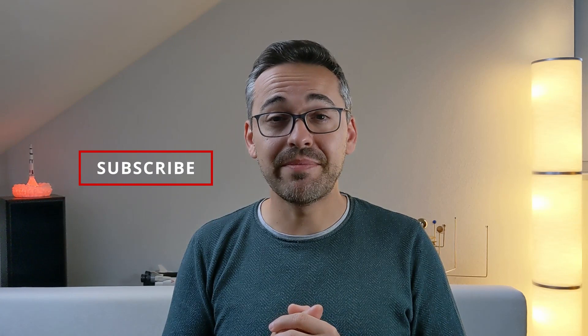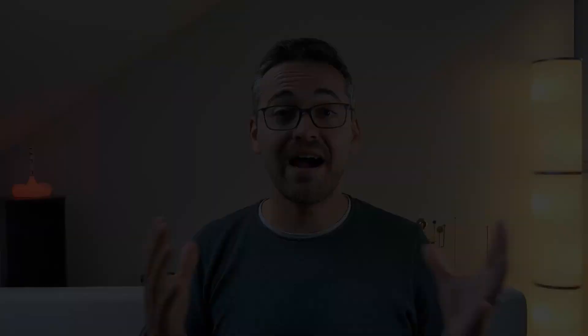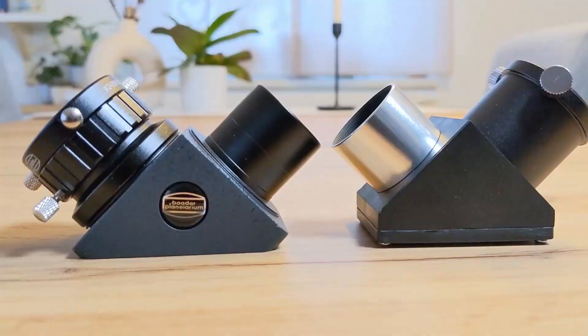So hit that like button and subscribe, and let's see together what's a suitable upgrade for this diagonal and why it might need an upgrade in the first place. Hi, I'm Bogdan Damian and welcome to BD Observatory. In today's video we are going to take a deeper look at diagonals, understanding how they work and comparing a mirror diagonal from Skywatcher to a prism diagonal from Baader.